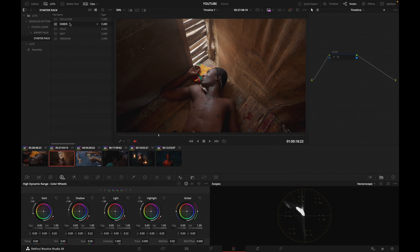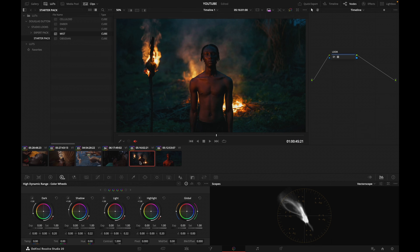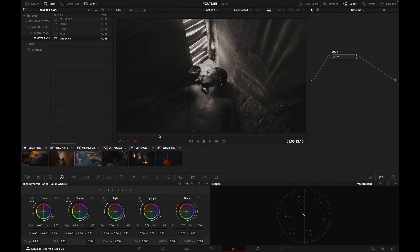We've got Amber, which is going to be a warm deep contrast look. We've got Halo, which is something softer — a nice base for commercial work without too much of a creative look. We've got Mist, which has a softer contrast, a cooler color palette, and nicely invokes some yellow accents. And we've got Obsidian, which is a black-and-white look inspired by old classic black-and-white movies — I love how the shadows and highlights roll off. So these will be a really nice library. It's only five looks, so I know them really well and can audition quickly which one is the best starting point.